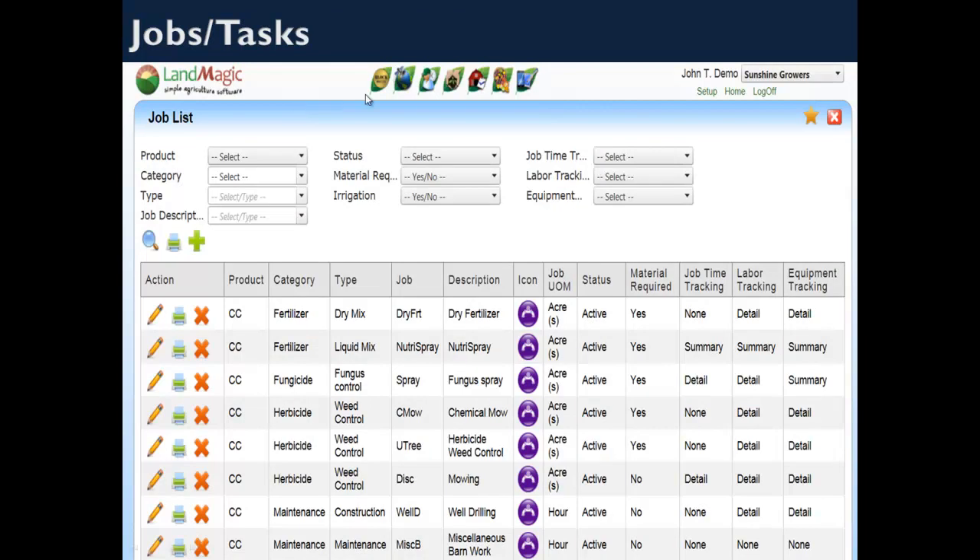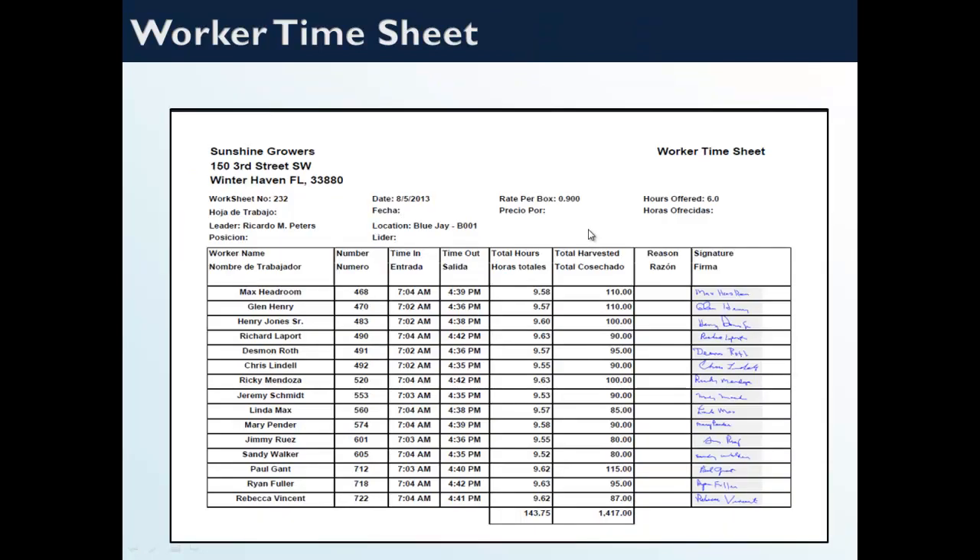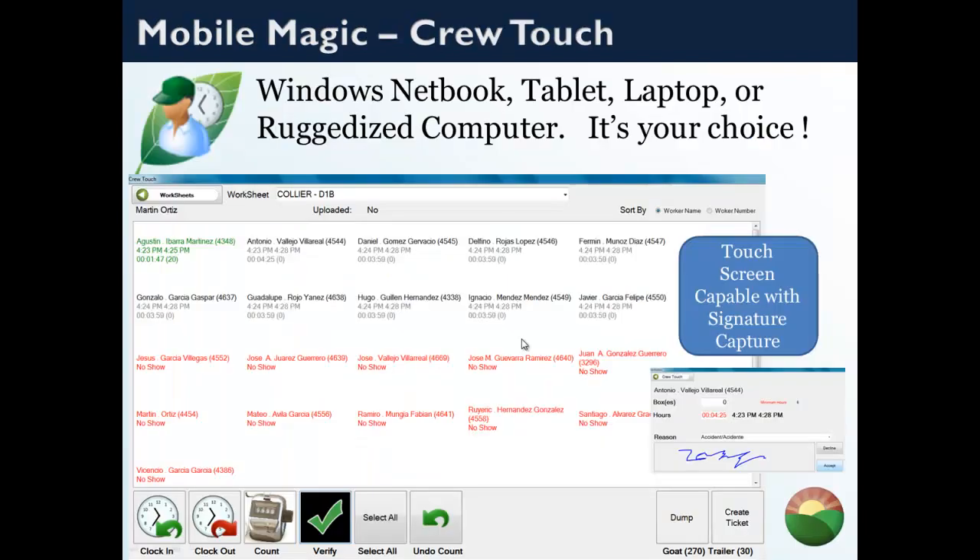These are the job tasks that can be set up. Notice job time and labor tracking — different jobs can be set up at different levels of detail to track certain functions. The crew schedule is where you do timesheet approvals, allowing you to go in and approve worksheets done in the field and make sure they're right and balanced before sending over to your payroll system. This particular screen shows a worker timesheet for the Ricardo crew — a piece work example with signatures that came in from the field via MobileMagic.